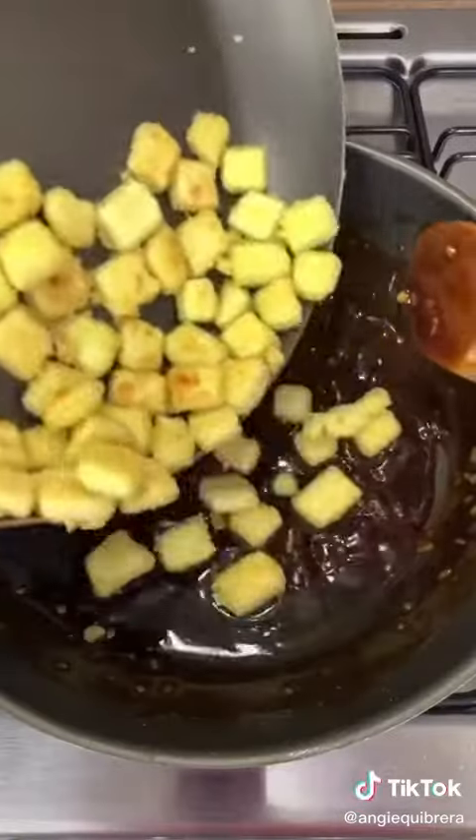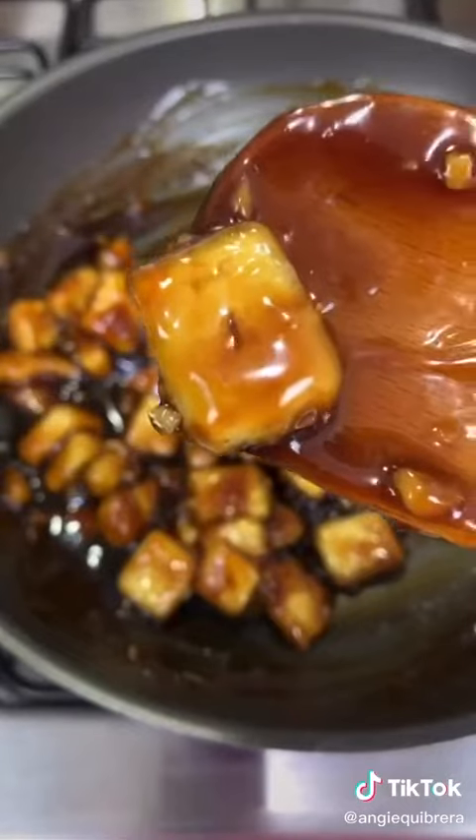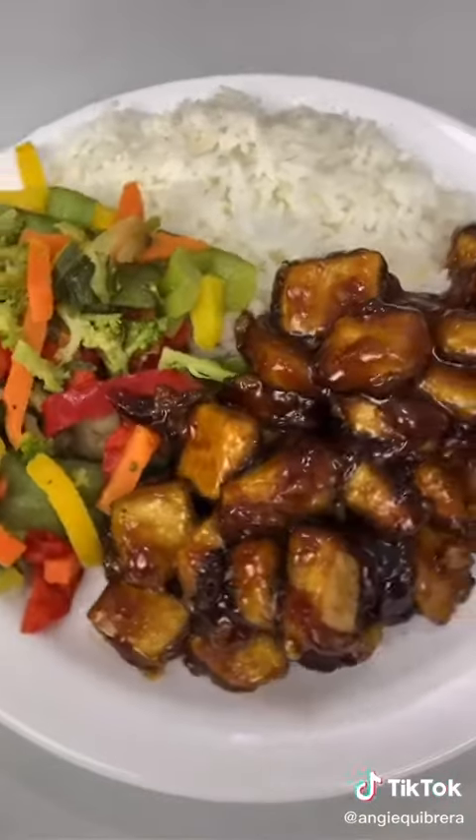Once you see the tofu has a golden brown color, you can add it to the sauce. Turn off the stove and give it a mix so they are all coated. I served it with white rice and some steamed veggies, and sprinkle some sesame seeds on top.